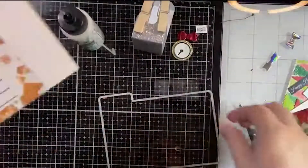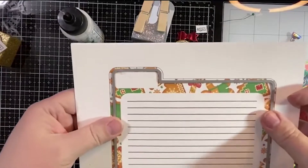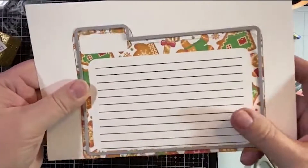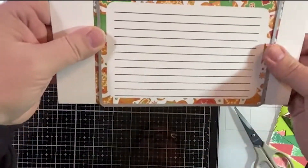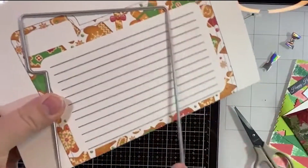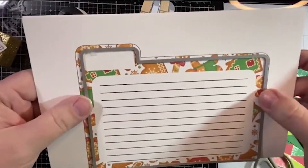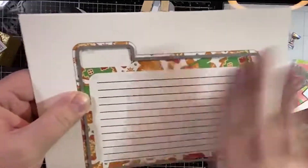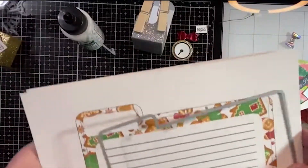You fold it in half, then die-cut it so it goes this way and bring it down low enough so that this cut line of your die keeps it together as a folder. That's if you're making the folders. But what we're going to do is cut out just the card itself.